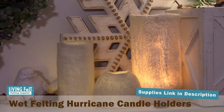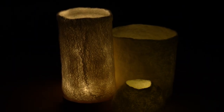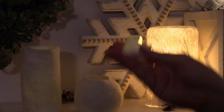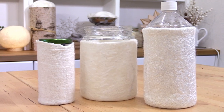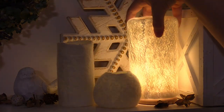Hi, it's Marie with Living Felt, and today we are wet felting hurricane or candle holders from wool. These make such a lovely room accent — they'd look so pretty on a mantle, great nightlights for a child's room or a bathroom. We just love the ambiance they add to a shelf or any room. Traditionally, hurricanes are made of glass to protect candles from the wind, but making them out of wool creates this lovely glow that can be bright white or warm and cozy.